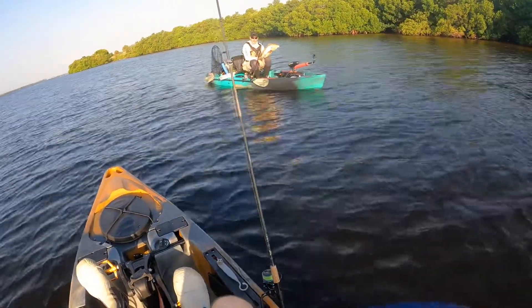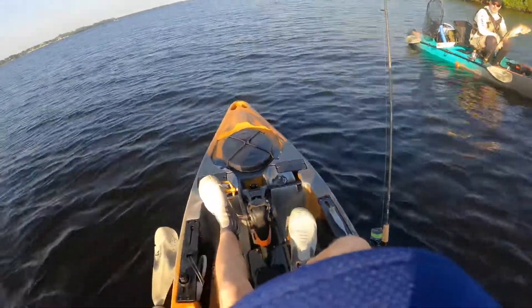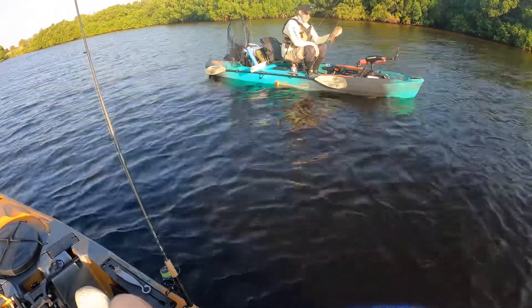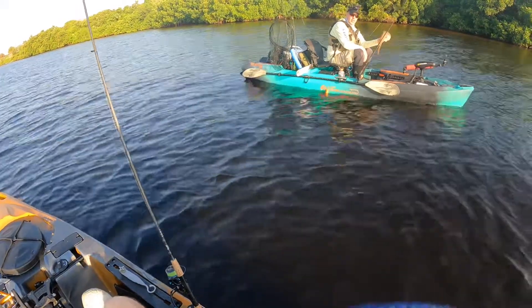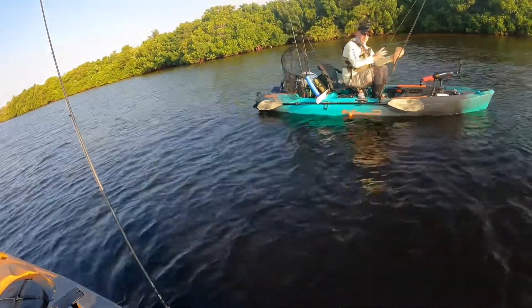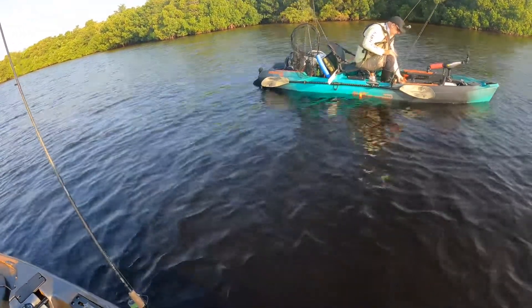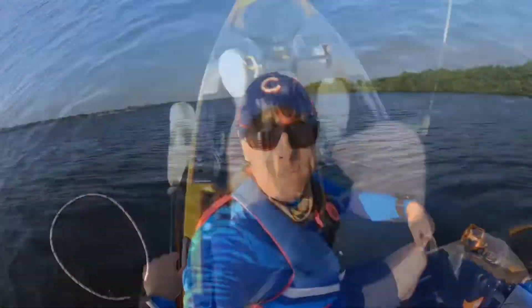Alright, I'm ready to switch to live bait. I haven't got any hits on — shrimp, yep. So you're on the fence about keeping him? I'm thinking to keep him. I would — it's perfect eater size if you're going to keep a red. Start getting to 25 it's a little bit thicker, right on. I'm not going to gamble. Congrats man, nice catch! Thanks man. Alright, I'm switching to live bait, y'all.